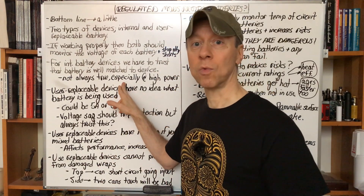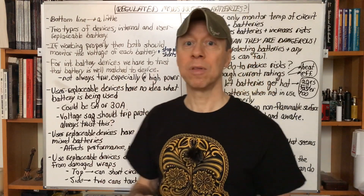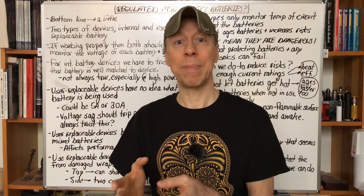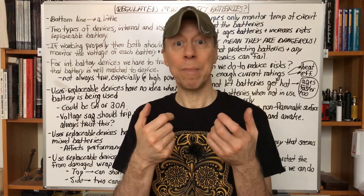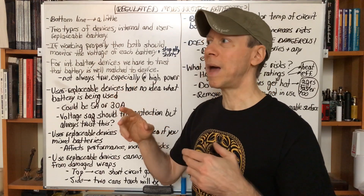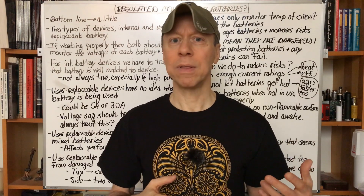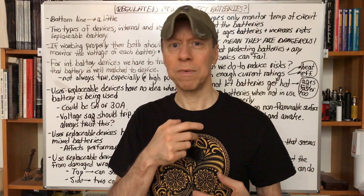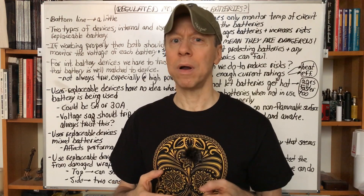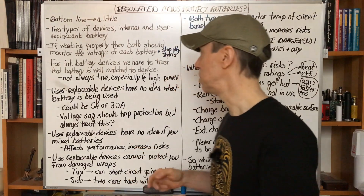For internal battery devices where we cannot replace the battery, we have to trust that the battery is well matched to the device. I think most of the time that's something we can do — that's one of the appeals of an internal battery device. But it's not always true for higher power devices. You'll often find that the battery isn't quite capable of powering the device at high power levels for more than just a couple of hits. It might get very warm. That's when you know they're pushing the envelope a little hard. But overall, internal battery devices have the battery matched pretty well to what the device can do in terms of power.